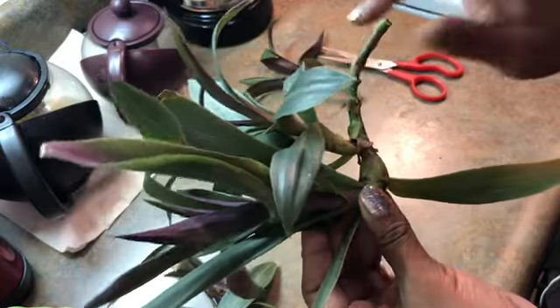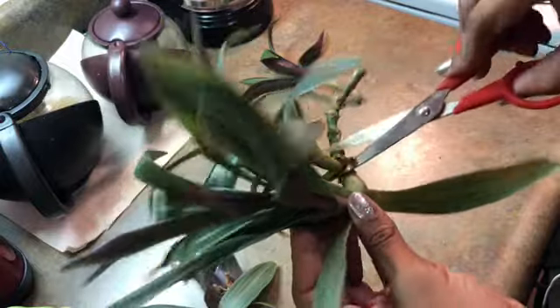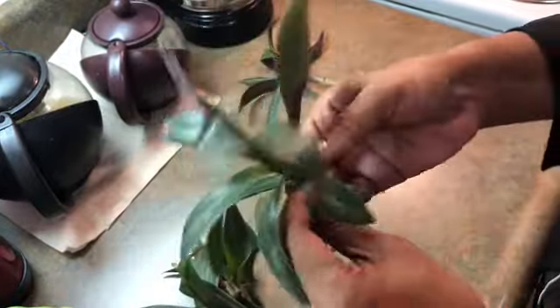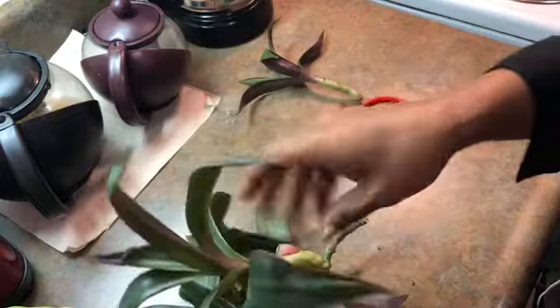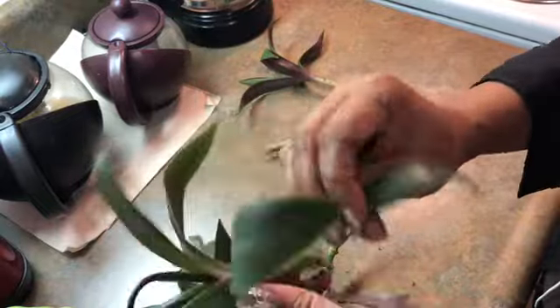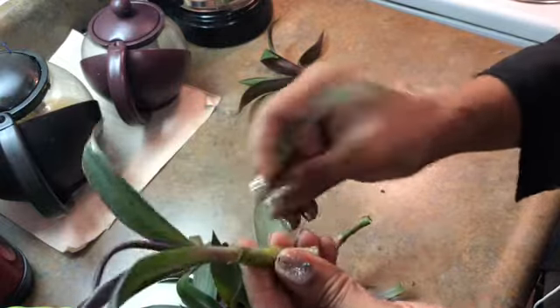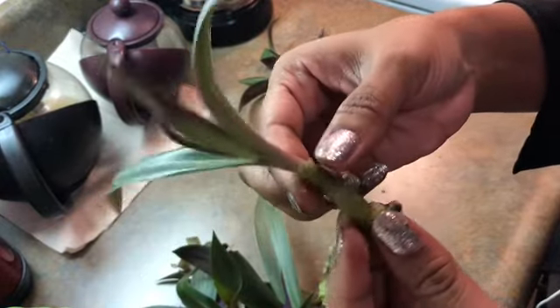I'm going to try to save both pieces. Of course I have the frieda stem for other leaves to grow, and that's a pretty healthy stem.